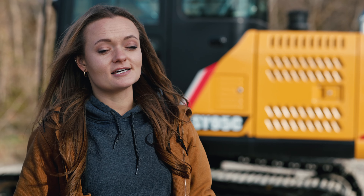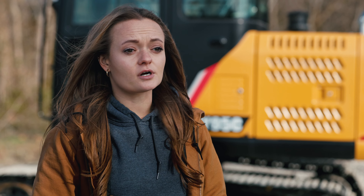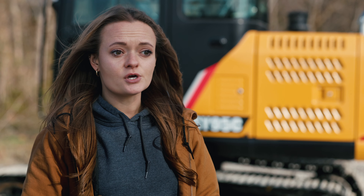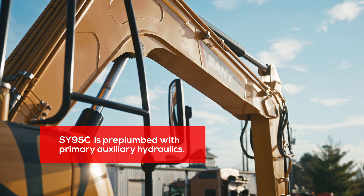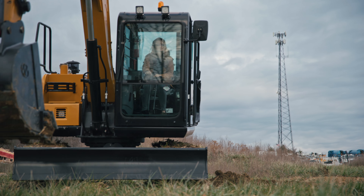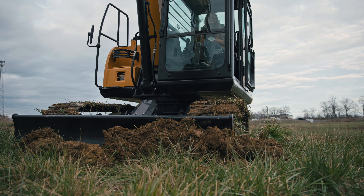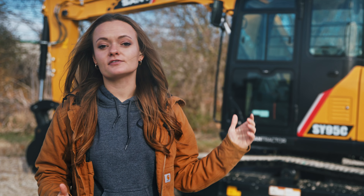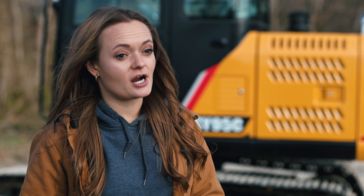The SY95C comes standard with steel tracks, which gain a traction advantage in harsher terrains, and you'll likely see increased stability and durability over rubber tracks with a longer track length. The SY95C is the first machine in the lineup that loses the option for the manual quick coupler — you'll want a hydraulic one to easily swap between attachments. It is plumbed with one- and two-way primary auxiliary hydraulics and can run a range of attachments. We even have a customer using a 95 for boat salvaging off the coast of Florida — taking wrecked boats from beaches to his wrecking yard and recycling the scraps.